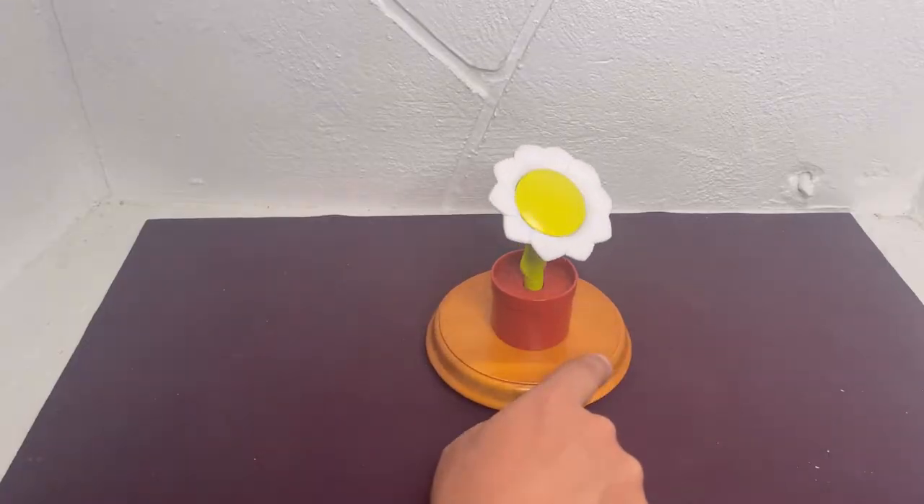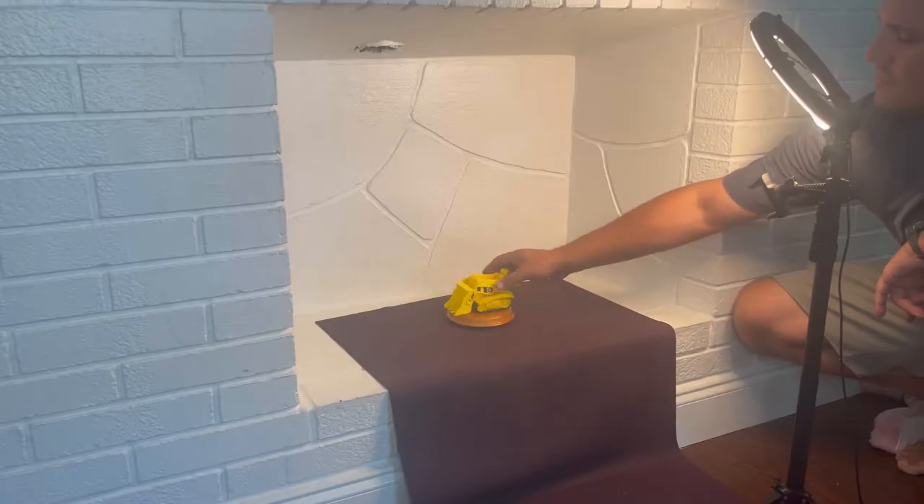Once I turned it over, it spun like a ballerina. I was looking for the perfect piece for my swivel podium, and this is definitely it.